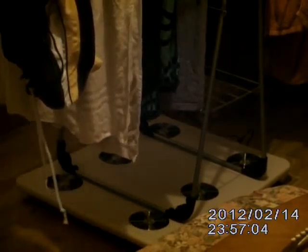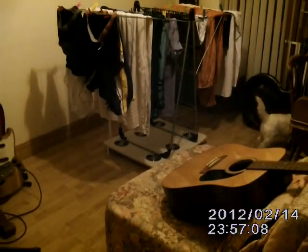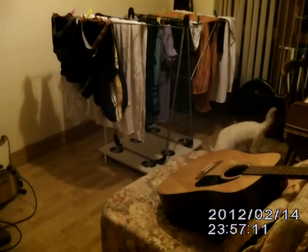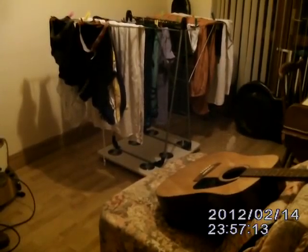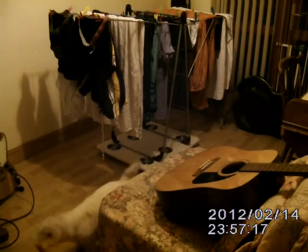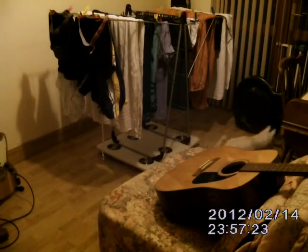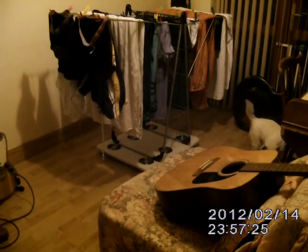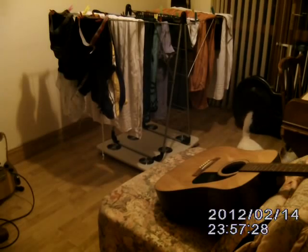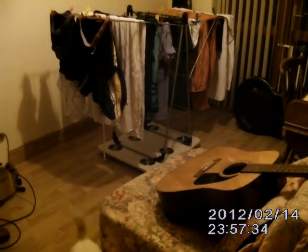I'm not using the tumble dryer anymore — I use this every single day, at least once, sometimes twice, because washing is a constant thing in the house. Basically, you put the clothes on at night and they're dry in the morning. Sometimes towels take a bit longer, but as you can see I probably have it a bit too packed anyway.